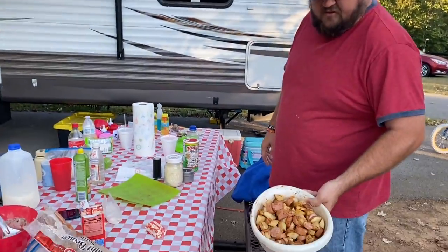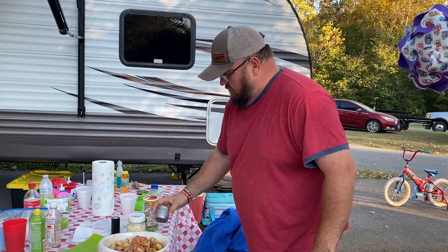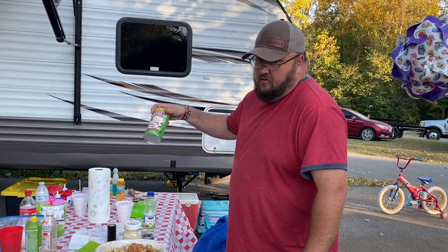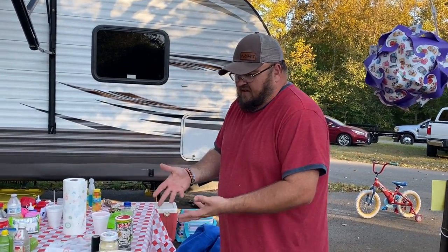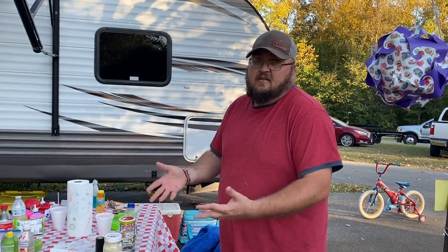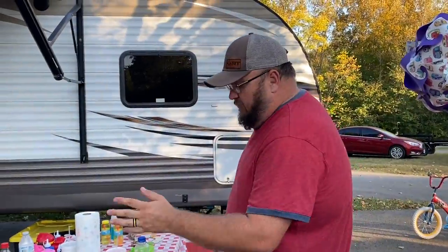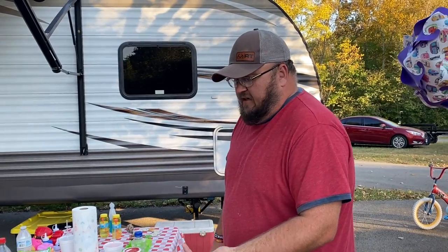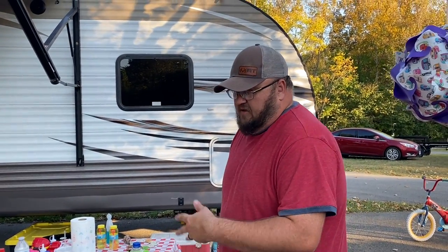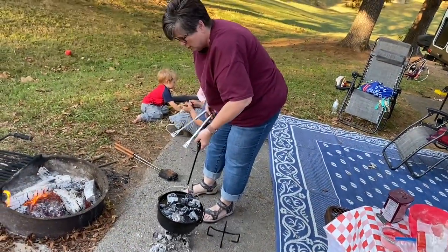For the smoked sausage and potatoes: cut them up, add some vegetable oil or olive oil, onion powder, paprika, creole seasoning, salt, and pepper — no exact amounts, just from experience. If you don't want to use onion powder you can put regular onion in it. Some people don't like the texture of chopped onion, so we're going with onion powder — you just really want that onion flavor to cook in there with it.